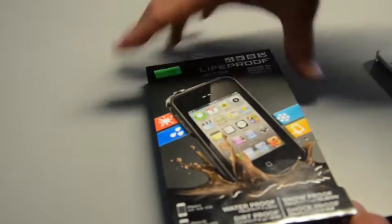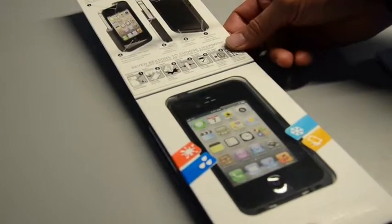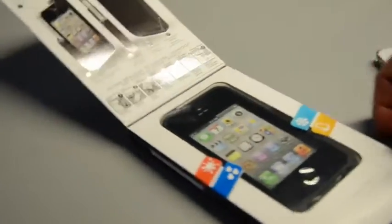Checking out Lifeproof cases. These make your iPhone waterproof and shock resistant, resist over the snow. Here's the box here.